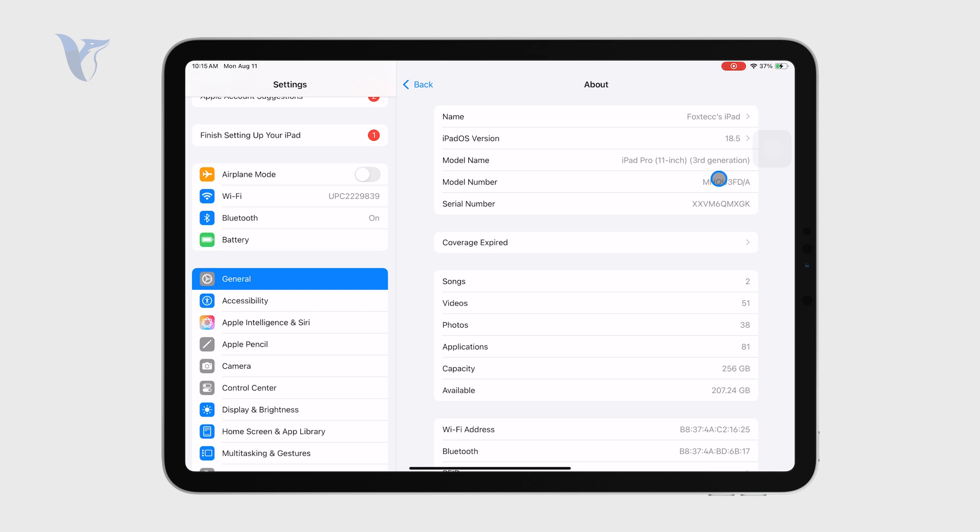However, if the first letter is F — whatever else follows it — then the iPad has in fact been refurbished. That's how Apple marks it, so it's much easier for you to find out. You just go to this section and check if the first letter is F.